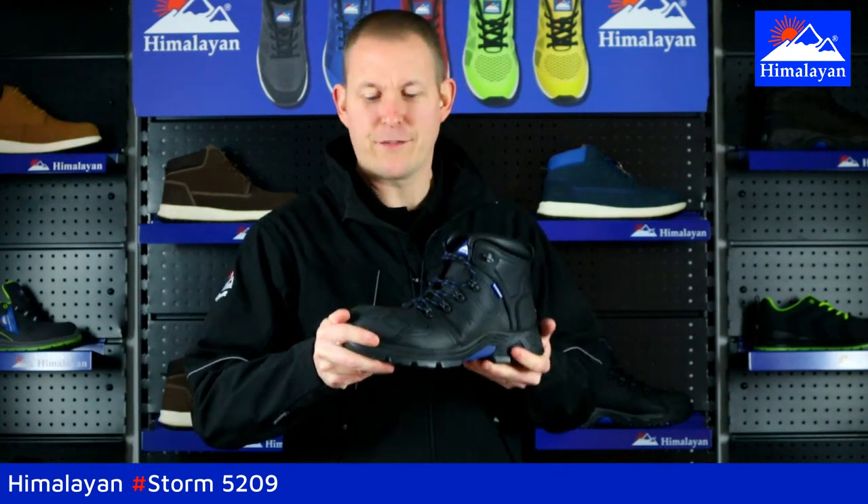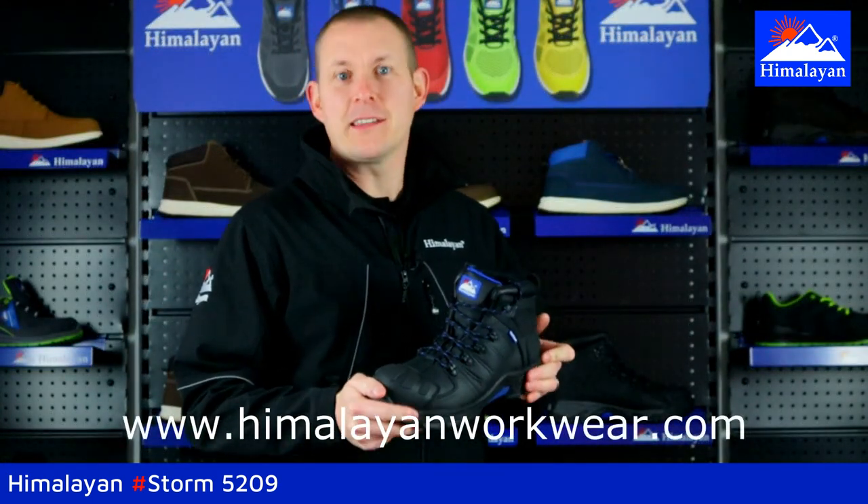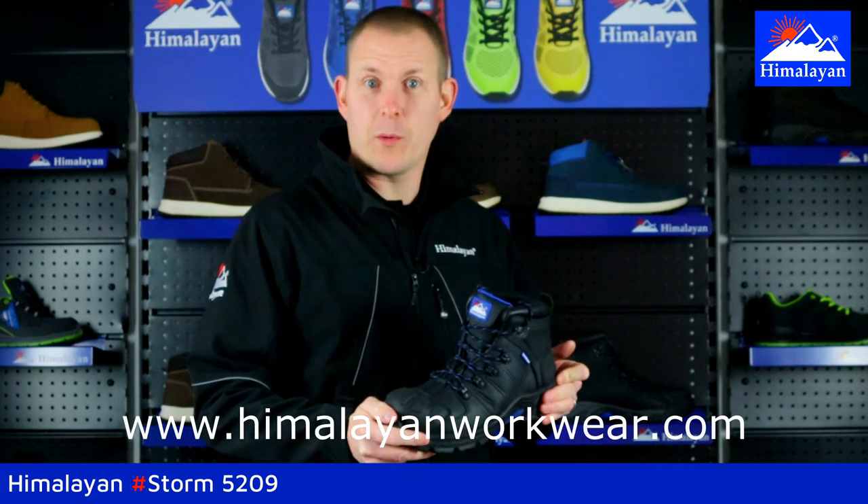I think it's a fantastic boot and it's available now. For more information on the Himalayan Storm, please visit our website www.HimalayanWorkwear.com.